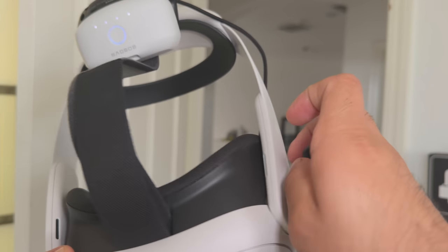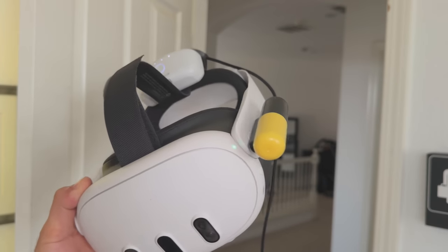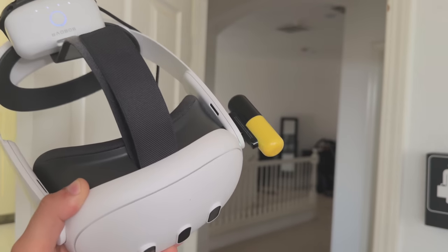The small power bank doesn't give you that much extra gameplay — realistically about 15 to 30 minutes more — which is not a lot compared to almost two hours with the Bobo VR batteries. Since the Bobo comes with two, you can easily hot swap while gaming. This Bobo VR and its little power banks are really great.